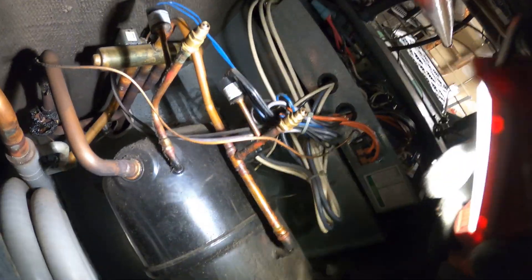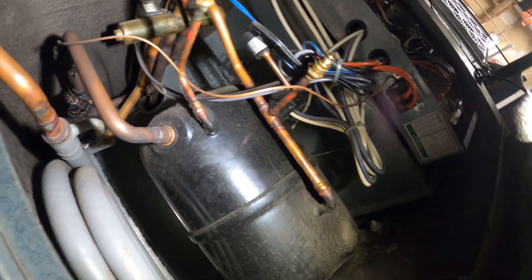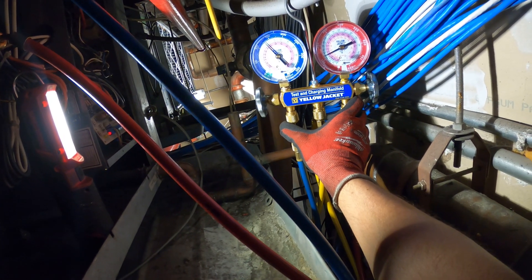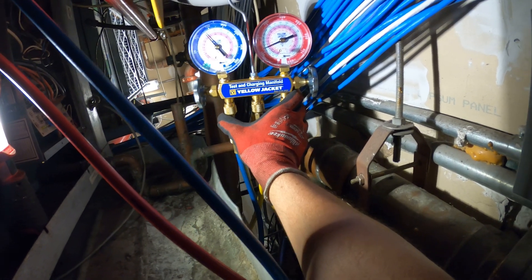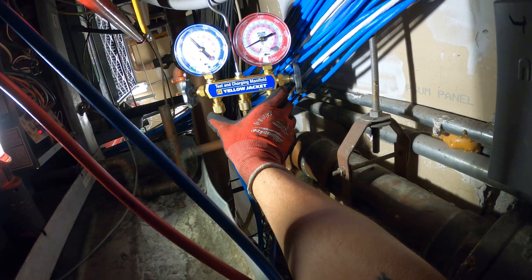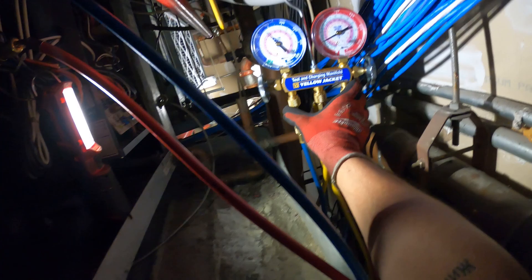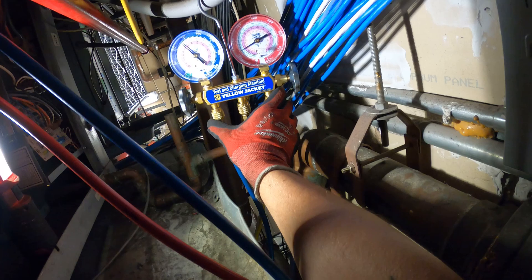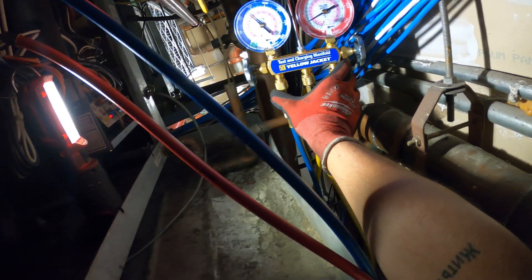We have no caps on the refrigeration ports. This will be important to check pressures at this moment. We got the gauges on the unit and we have a standing pressure of 125 to 130 pounds. This is an R22 system and a water-cooled system, so it's important to take note of the water temperature because that could definitely make it trip on high pressure even if the charge is okay.